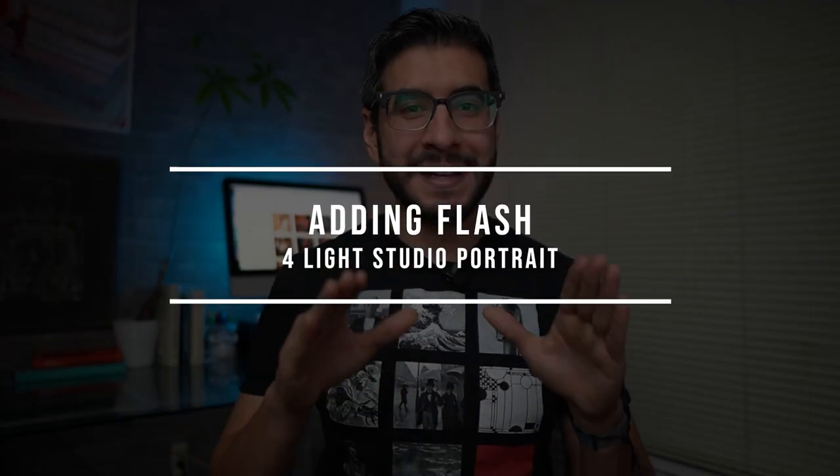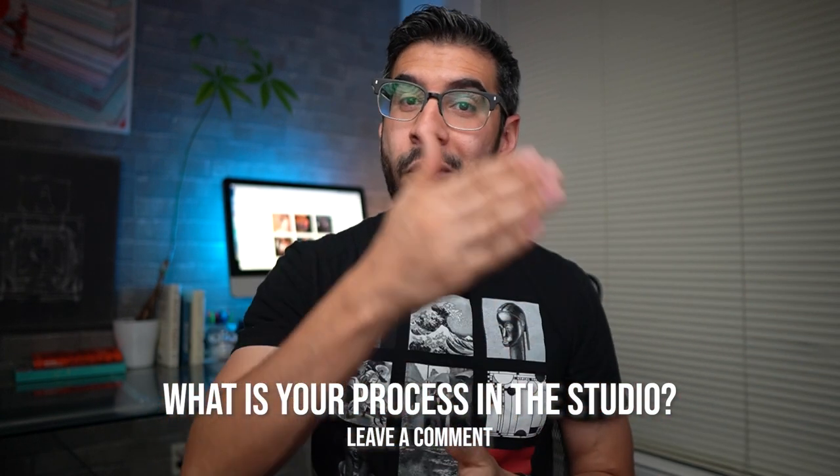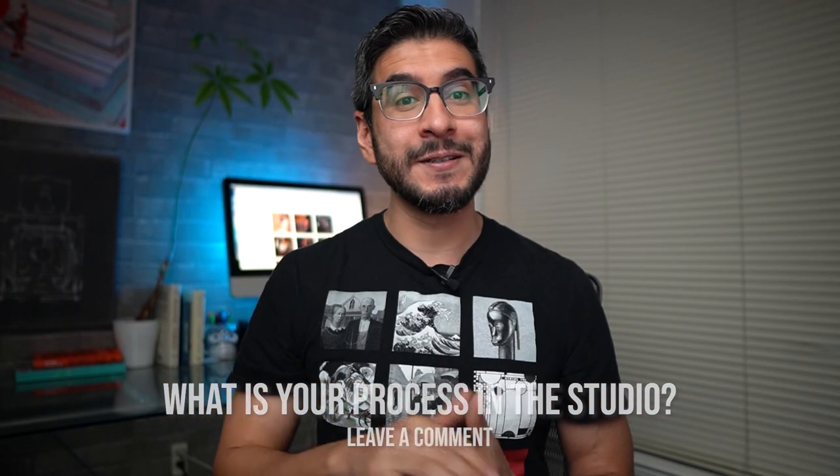Once I have my camera settings locked in and I have my blank canvas, knowing that I'm going to use four lights, don't start adding each light all at the same time. Do it one light at a time separately, because I want to see how each light is influencing the final image. Let me know in the comments — what is your process when working with multiple lights? Are you adding all the lights at the same time or doing it separately like I do?